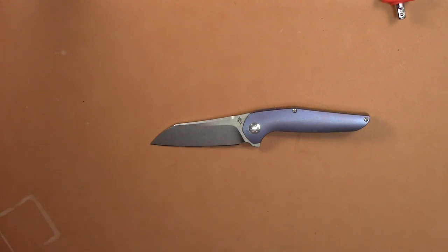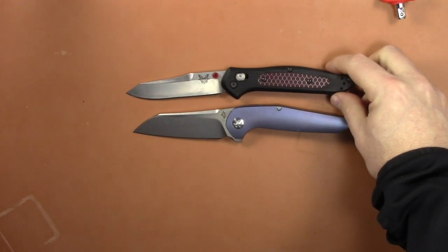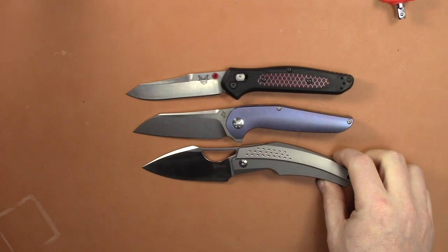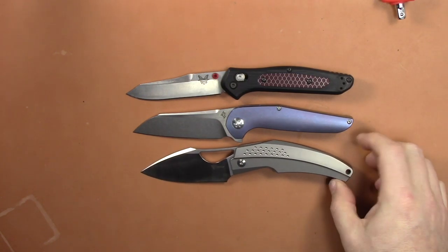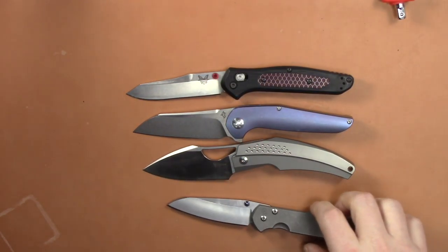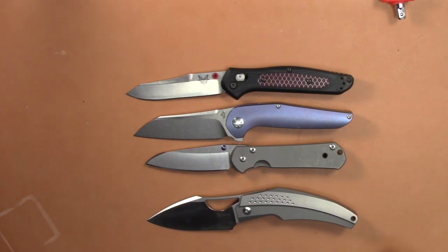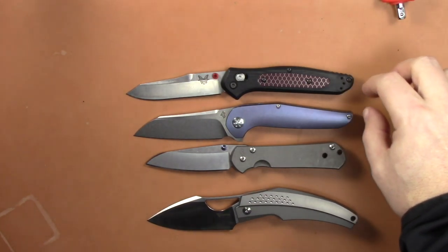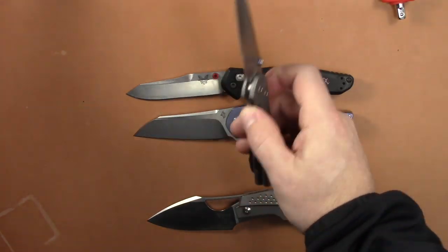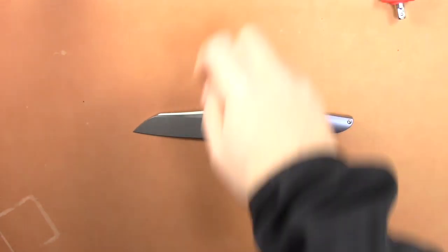For size comparisons, I've got the Benchmade 940 here — the Progeny is very, very similar in size to the 940. The Baby Machete, one of my all-time favorites, is about the same size. Throwing in a Chris Reeve Sebenza small single, you can see the Progeny is bigger than that. So it's kind of in between, but very similar to a 940 honestly — that's probably the best comparison. If you like the size of the 940, you'll definitely appreciate this.